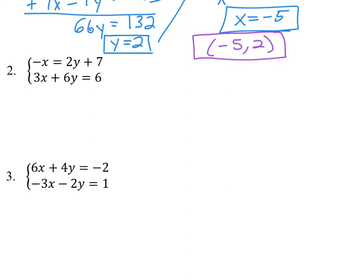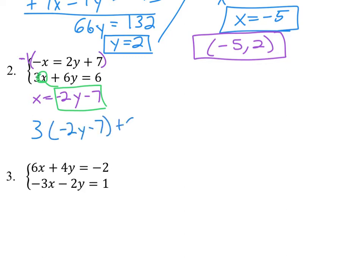Our second one is a bit more reasonable. This one is pretty well solved for x already — we've got a negative x. So I would multiply both sides by negative 1, giving me x equals negative 2y minus 7. Then we replace x in that equation. We get 3 times (negative 2y minus 7) plus 6y equals 6. Distributing that 3 gives negative 6y minus 21 plus 6y equals 6. Notice the negative 6y and 6y cancel each other out.